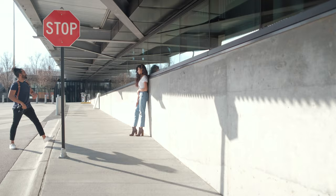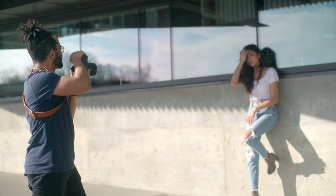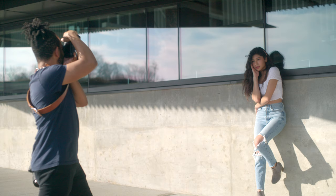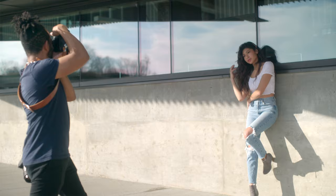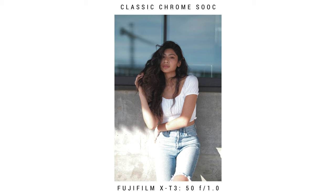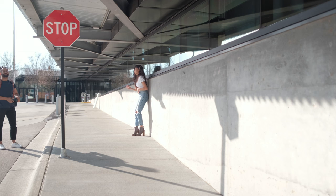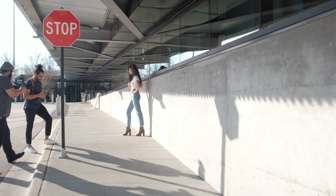Same kind of pose but instead of it being sideways, bring it forward. I actually like the motion there. Let's try a walking shot and see if we can compare these cameras on autofocus.